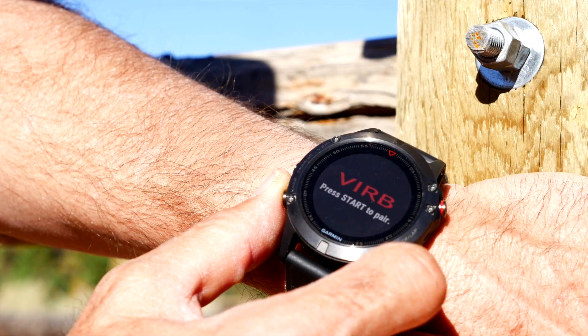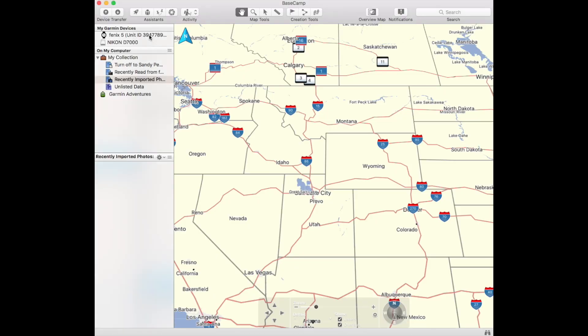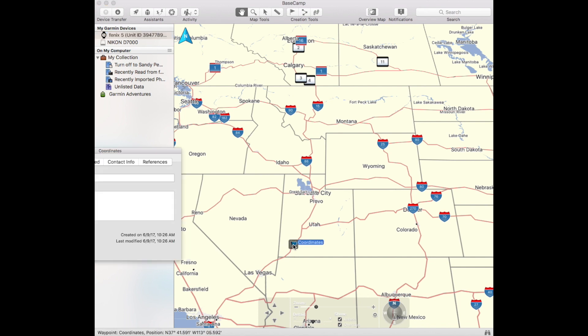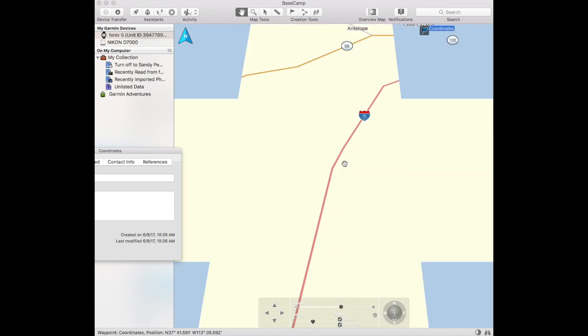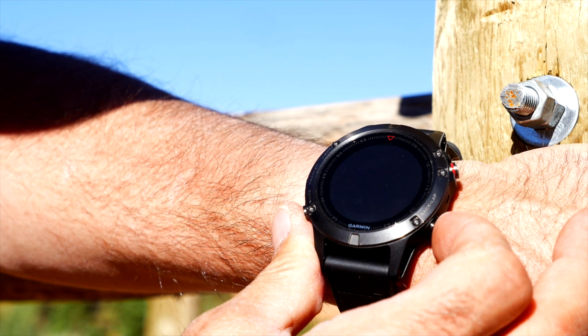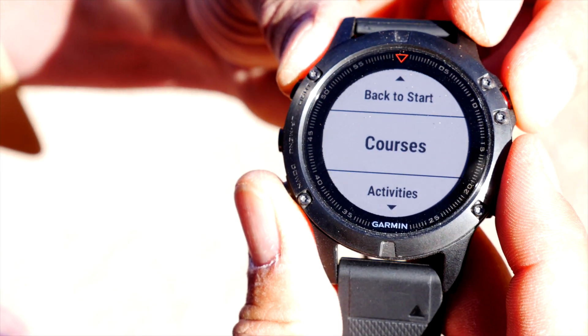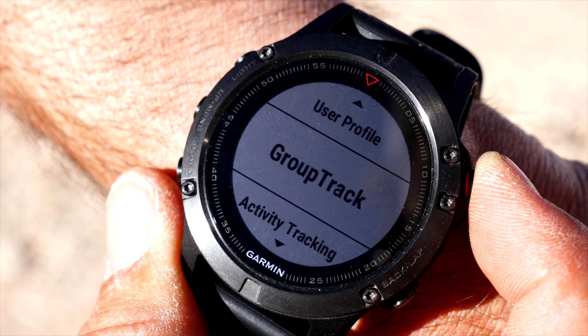You can perform a multitude of functions using your watch as a remote — from controlling music to hitting record on your Garmin Virb action camera. The GPS is robust as well, allowing you to use Garmin's Basecamp app to preload detailed maps with overlays and utilize breadcrumbs to find your way back along your path. The 64 megabyte internal memory can hold up to 1,000 waypoints and 30 different routes.